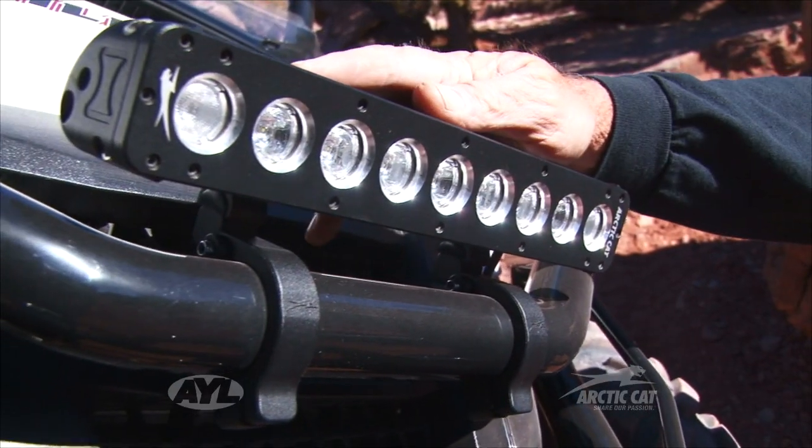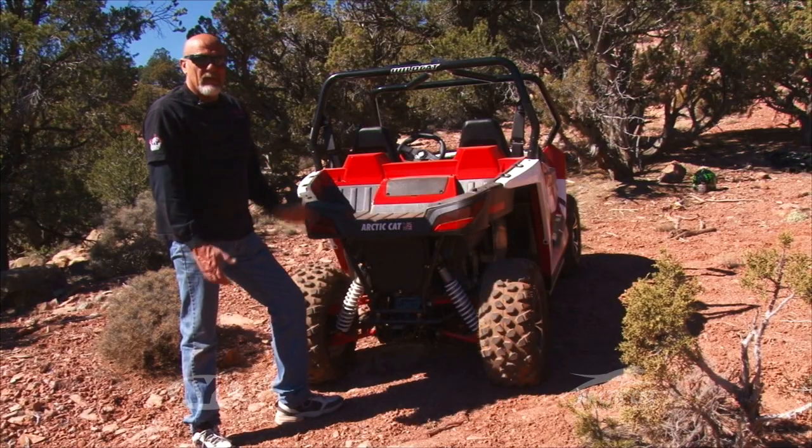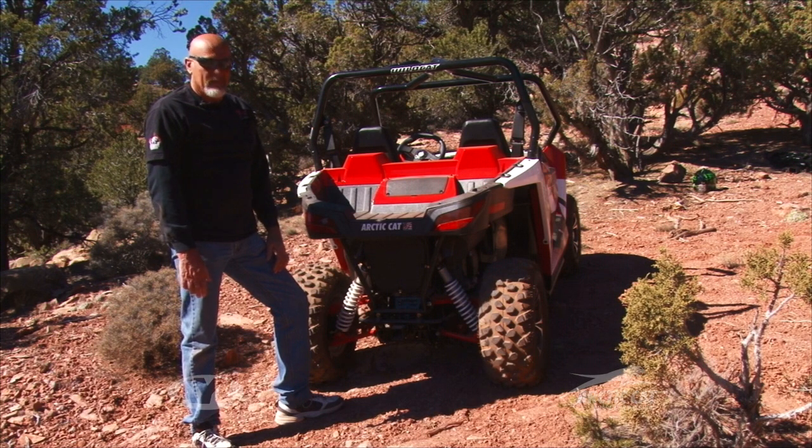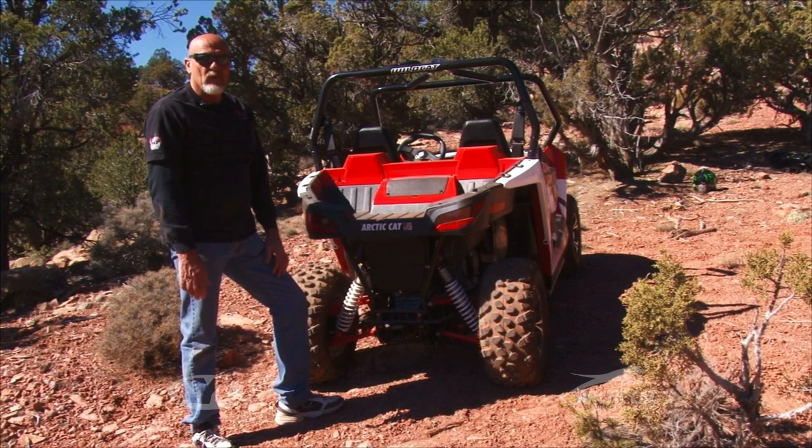Same thing on the front end as the back. There are so many accessories available and so many different options you can buy today to customize these vehicles and make them your own.